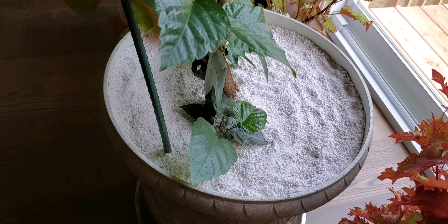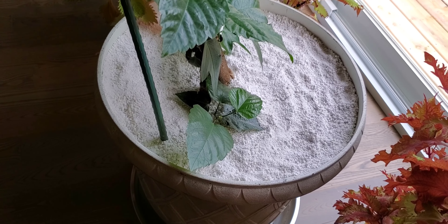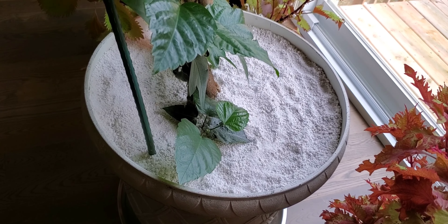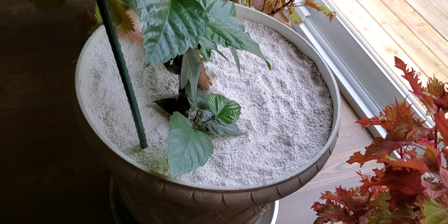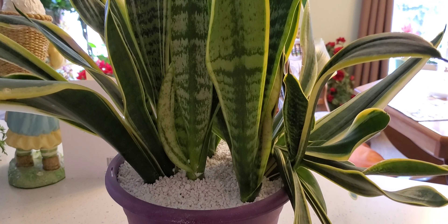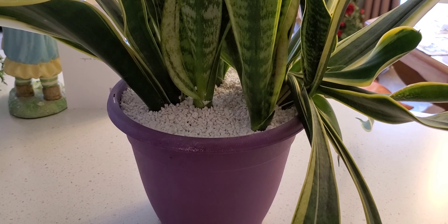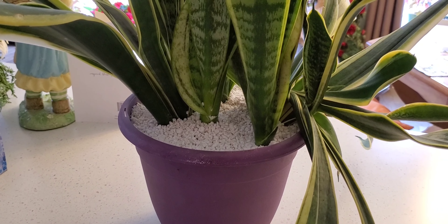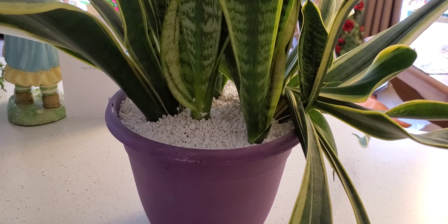I put a whole bag on top of this plant and this is what it looks like. I paid $12 with tax included for one bag. I filled up the top of the soil with perlite and had to take out a good inch of soil that was on top to make room for the perlite.